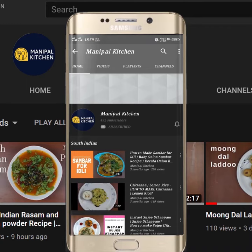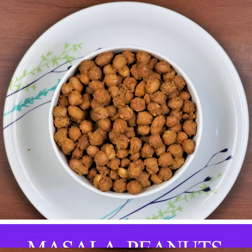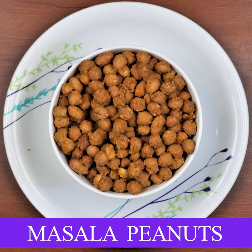Subscribe now and press the bell icon to never miss an update. Welcome, this is the masala peanuts recipe.